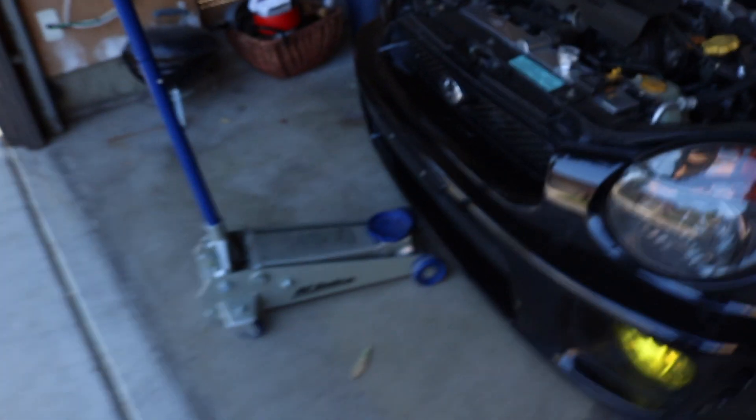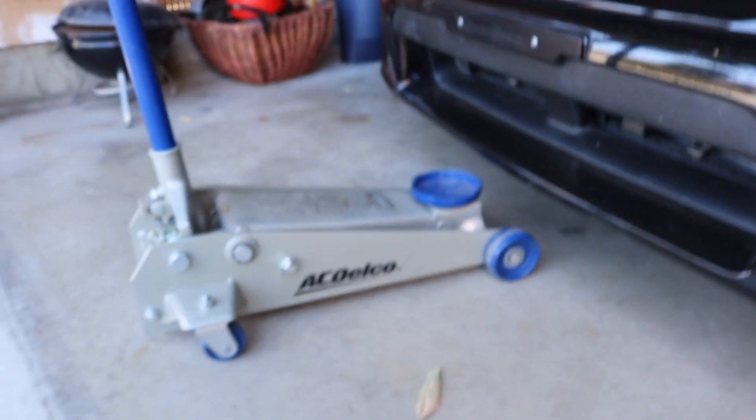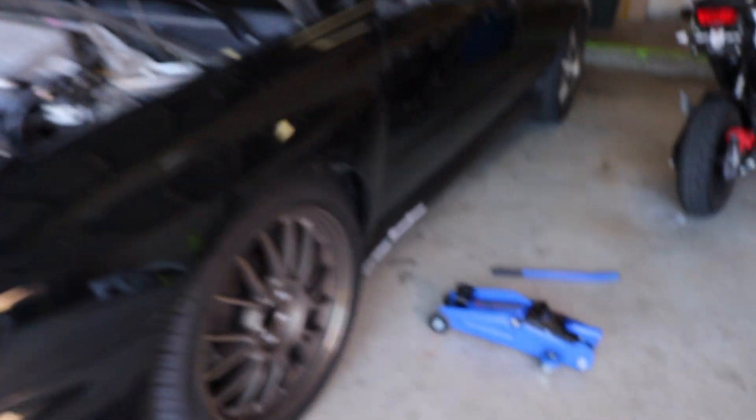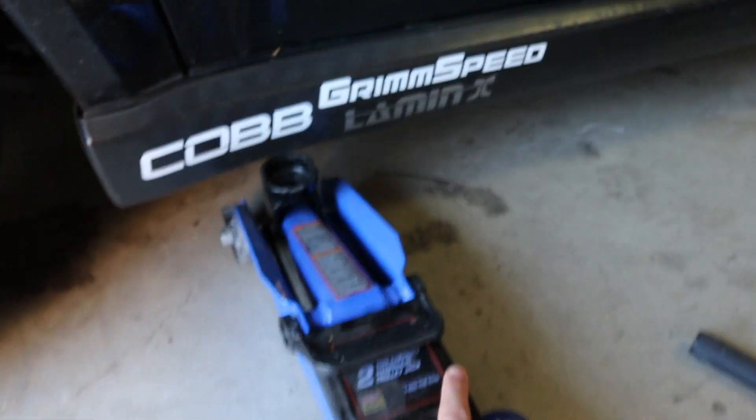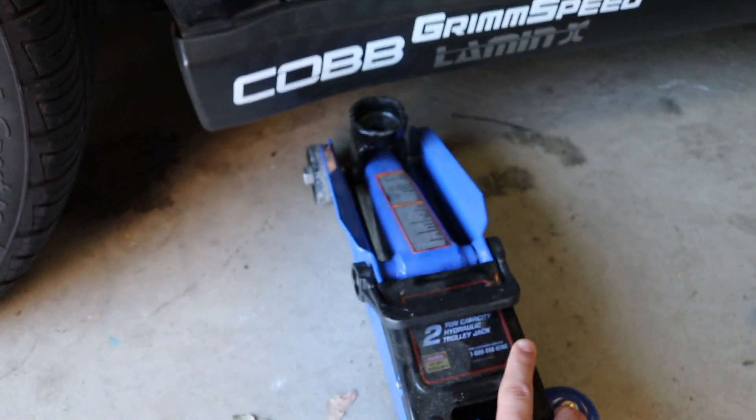We're back in the garage, and the first step when changing your oil on any car is you're gonna want to jack up the car so you can get under it and drain out the old oil from the oil pan. I have two jacks and this big jack is not gonna get under there at all, so what I usually do is use this small jack to lift up the side of the car until I can fit the big jack under the front jacking point.